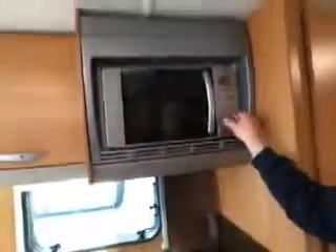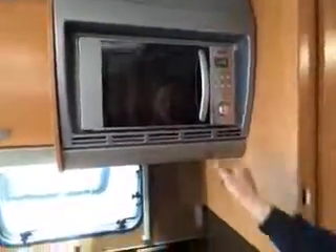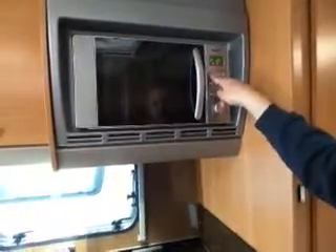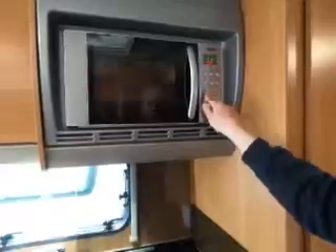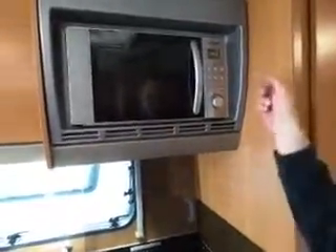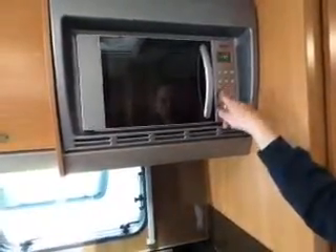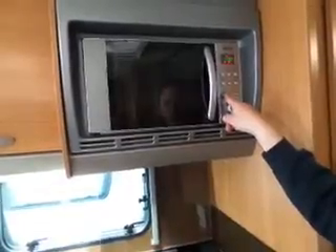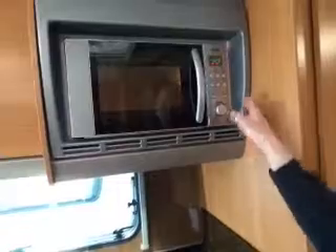If you're just turning that dial, it's going through the auto menu. You probably want to set seconds to start with. Press the power button once and that gives you 100%; press it again and it gives you 80%, 50%, whatever. So press the power button once to get 100%, then turn the dial for your seconds, and start. It also has a quick-add button — press it and it goes up in 30-second increments and fires up on its own.